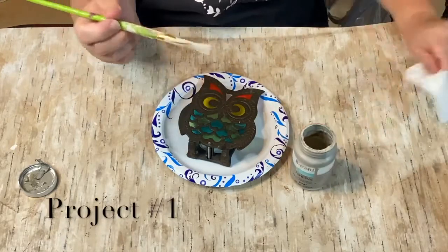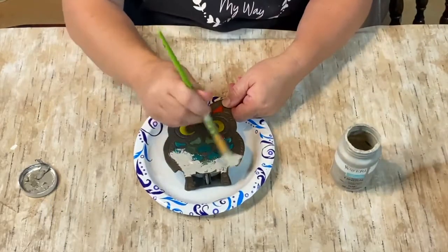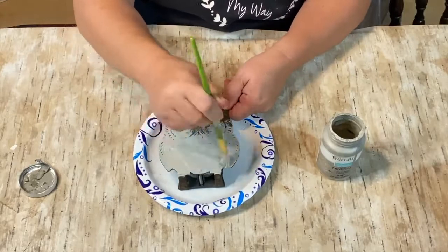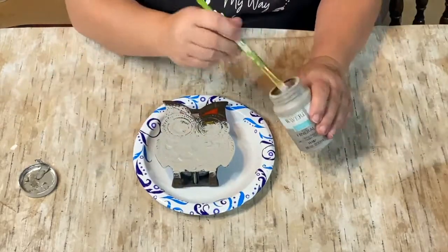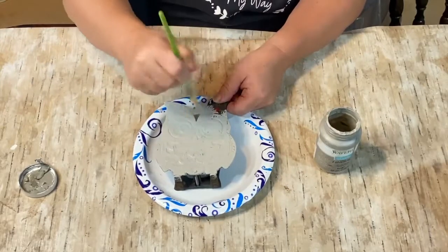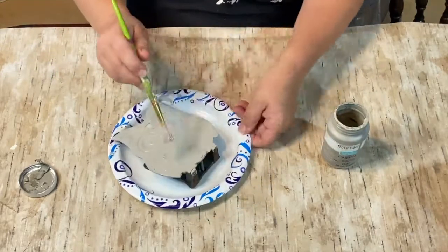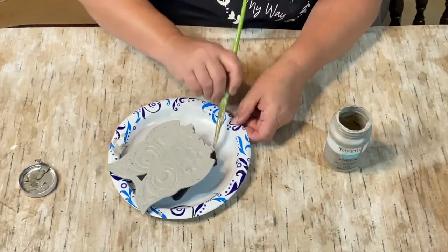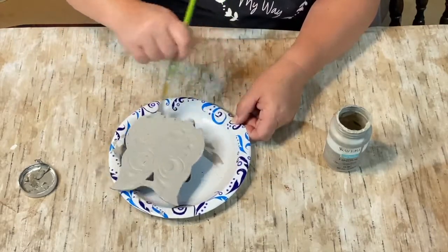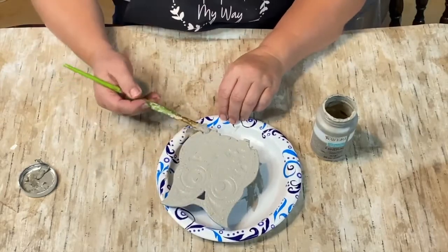I wanted to freshen them up a little bit and make them come more alive with a lighter color, so we're going to start with project number one and put two coats of the mineral gray paint on this owl. I really do like his stained glass colors but it's really not my style. This mineral paint is a light light gray with a brown undertone that I really like and it goes with some of my items, especially the ones in my kitchen.